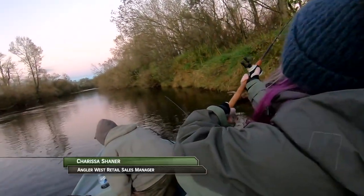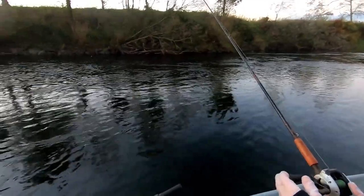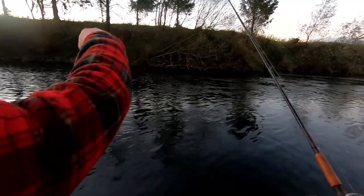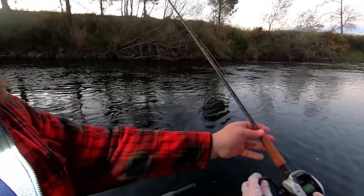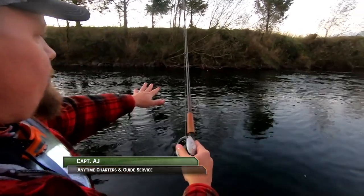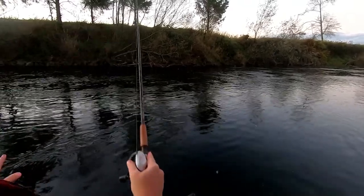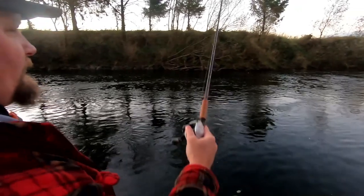I have hooked someone in the face before when I was a kid. That was a perfect cast — you are in the money right there. Can I mend it real quick? See how your bobber's pointing downriver? You want it to point straight up. So when I say mend it, you just go just like this all the way to your bobber. See how now it's going real natural? That's one of the biggest tricks to bobber fishing — you don't want a big bow in your line because then your bobber's not doing what the current's doing.